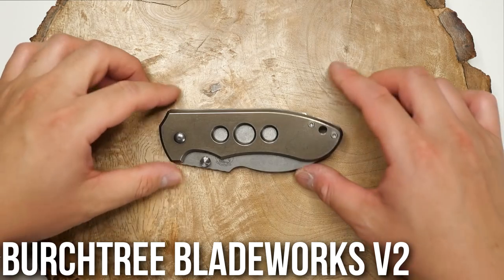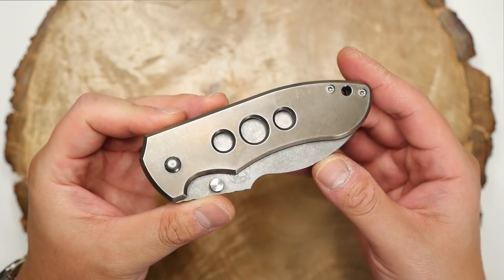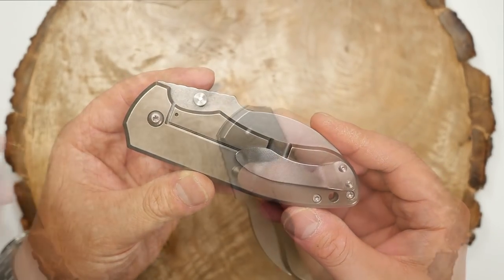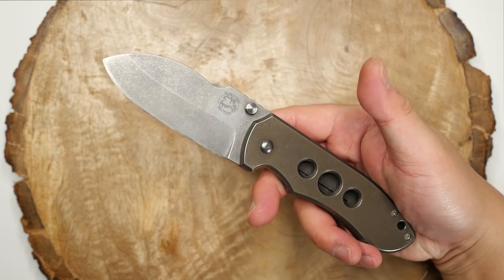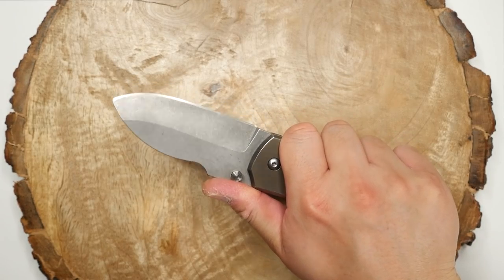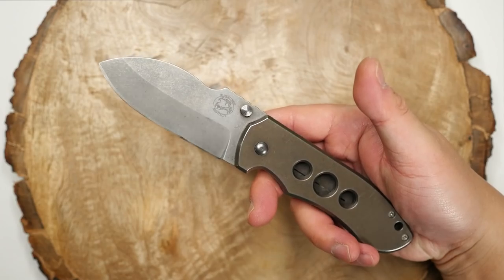Here is the Birch Tree Blade Works Mid-Tech V2. This was one of my first semi-custom knives, and Michael Birch does really great work with truly unique and interesting designs. I did have the V1 and V3 at one point, but I sold those as I wasn't really using them. I'm holding on to this one because I still really like it, and I like to have at least one Birch Tree in my collection.